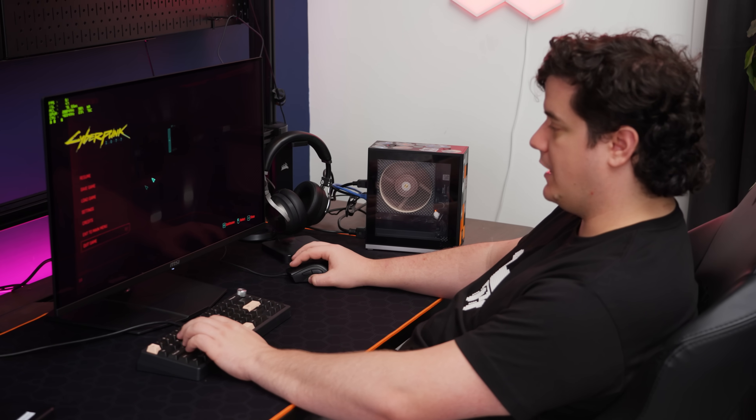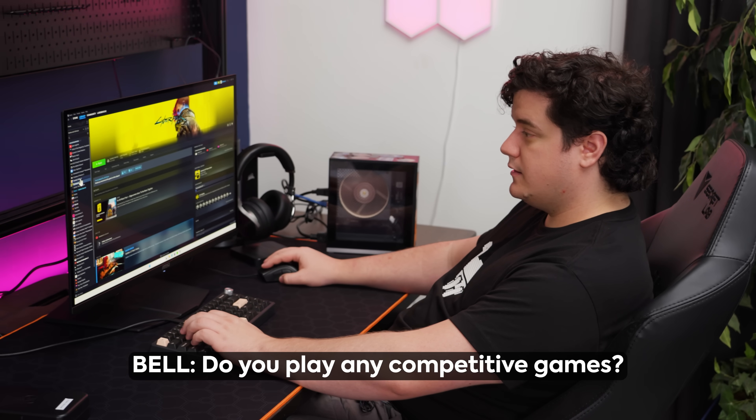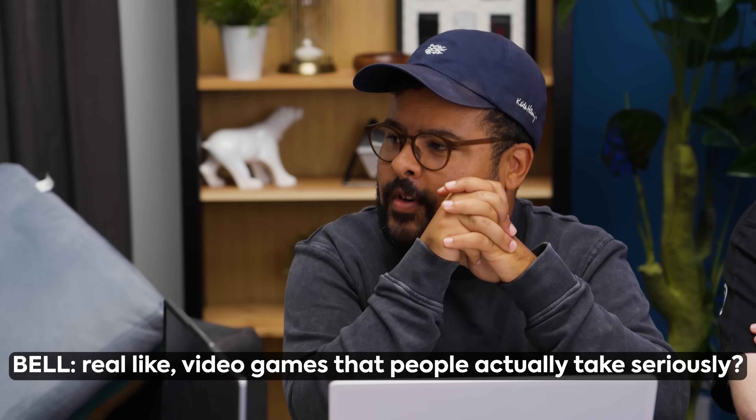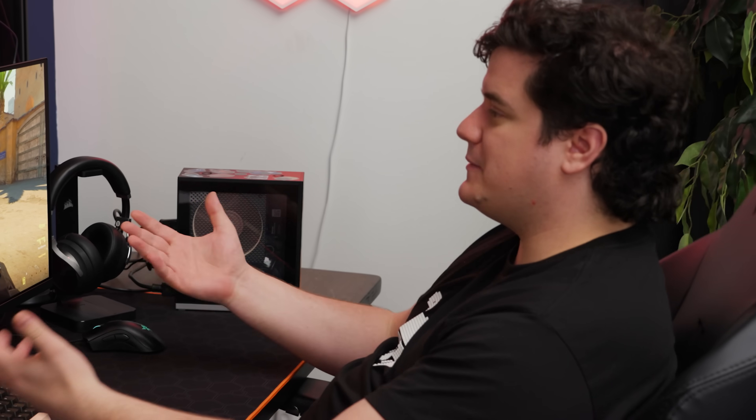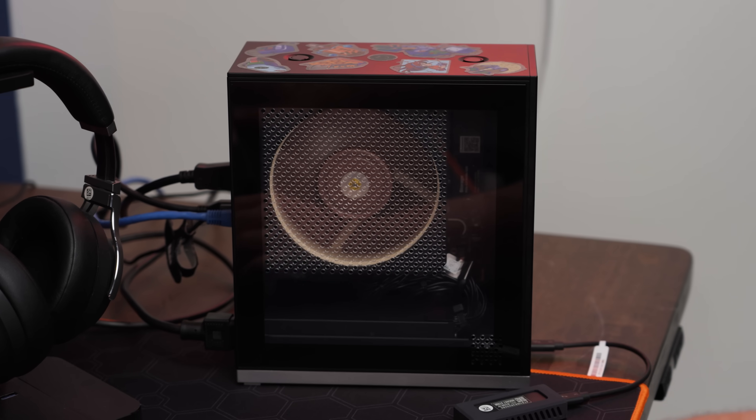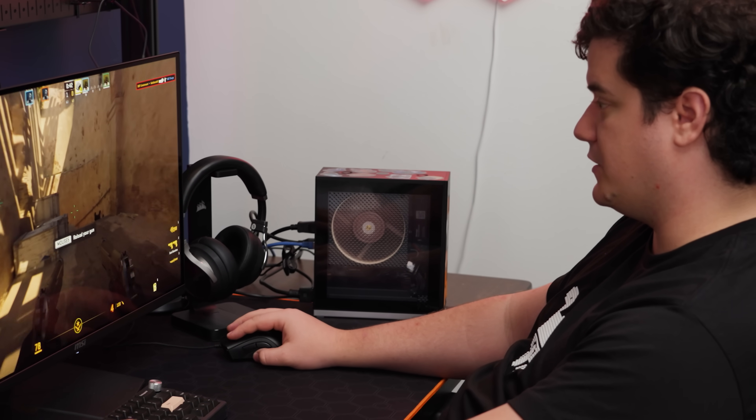Let's try an esport title — I want to take this thing to a LAN party and that's what I'd mainly be playing. Loading up a bot match in CS2. Our 1% lows are getting up to around 90, and our average right now is about 150 FPS. We're on 1440p with everything maxed out. It's hard to be upset at this performance when you look over and see the size of the computer. It doesn't feel warm, so the fan is definitely doing its work — and it's much quieter than during Cyberpunk.